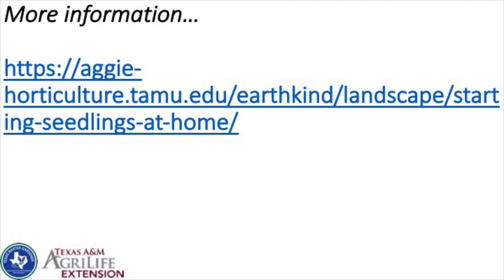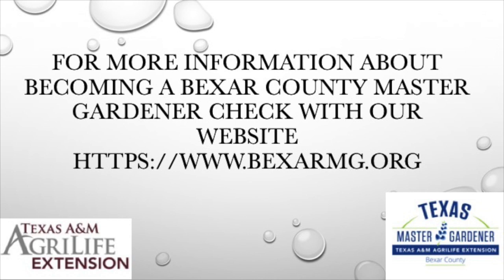For more resources, search 'seed starting TAMU' to find Texas A&M's article on seed starting. Whenever I search for plant-related information on Google, I add 'TAMU' after my question because they're doing the research in our area and have great advice for growing things in Texas. If you have any questions about gardening or this video, please contact our Bexar County Master Gardener helpline, or check out our website for more information about becoming a Master Gardener.